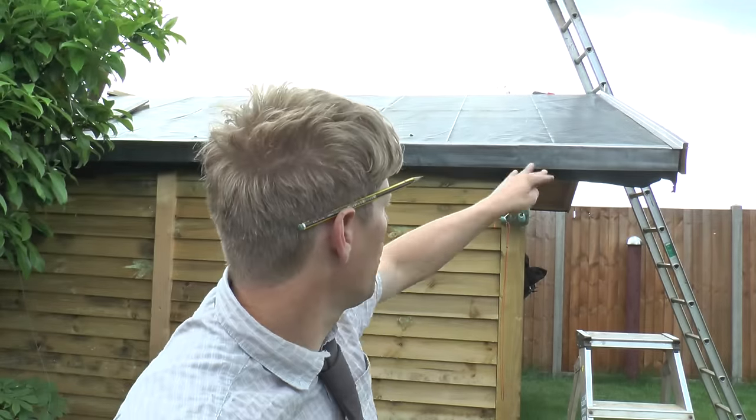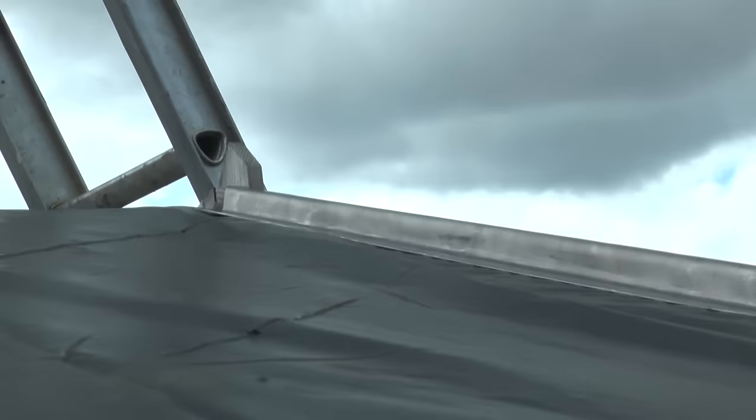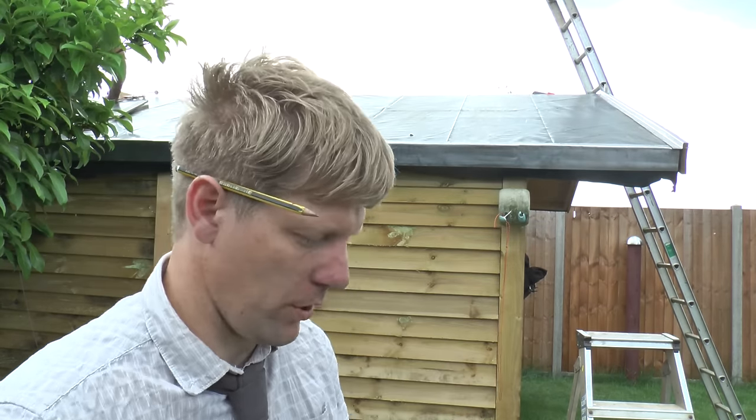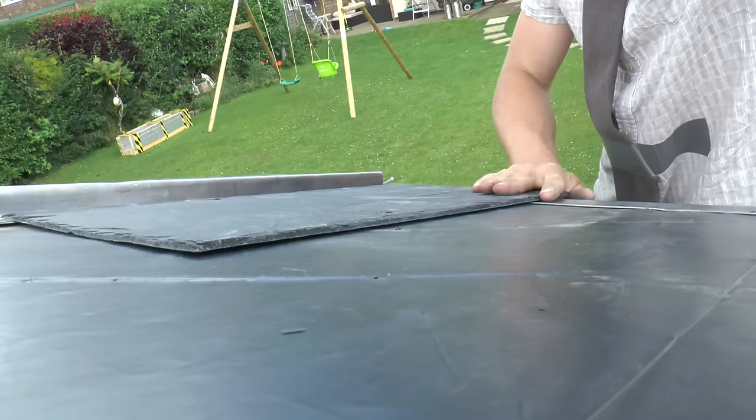I've put a bit of lead across the front and up the sides. The front stuff is mainly so it looks a bit better, and the side stuff gives it a little bit of waterproofing so it doesn't all creep down the side of the fascia board. And then we just get the slates on. Lovely - I think it's going to look very nice.